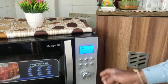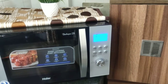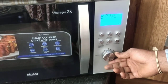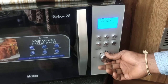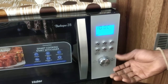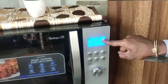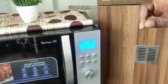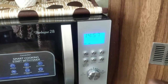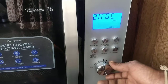The second button is C — Convention. Convention is for baking purpose. If you want to make cake, biscuits, and all, go to C. Here it asks for temperature. Maximum is 230 degrees, minimum is 100 degrees. Suppose you want to make a cake — set 140 degrees and press Start. It will ask if you want to preheat. If you want preheat, press the same button again; it will take 15 minutes for preheating. Set the temperature and play.